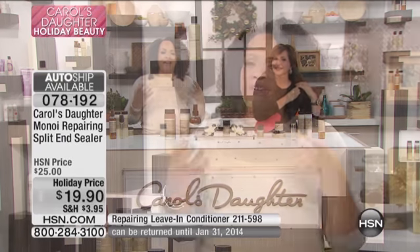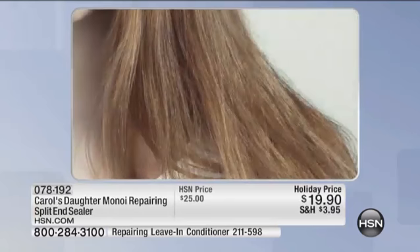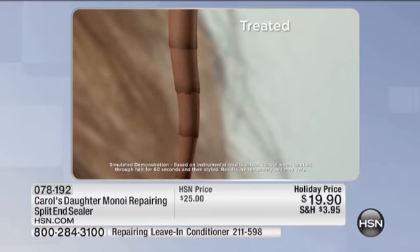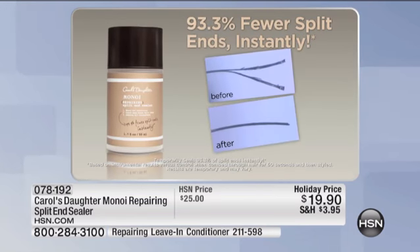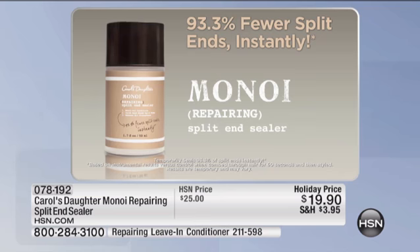So tell us about how you came up with this one. Well, in thinking of products that repair the hair, we needed to address the split end. Because a lot of people think, if I just don't do this, I won't get split ends. It's not possible. You have to brush your hair, comb your hair, dry your hair. You're going to wear a sweater, go to sleep on a pillow. All of those things cause split ends. So this split end sealer will temporarily seal 93% of the split ends on your head.